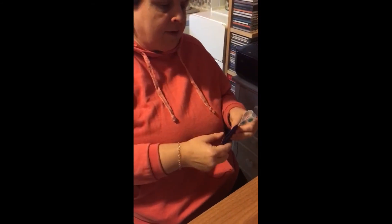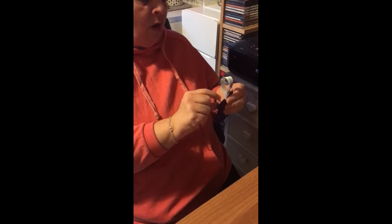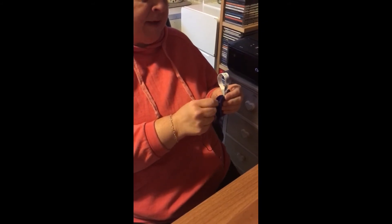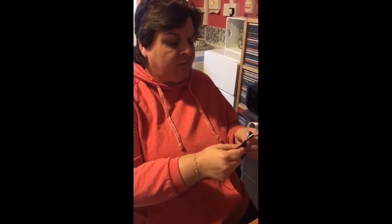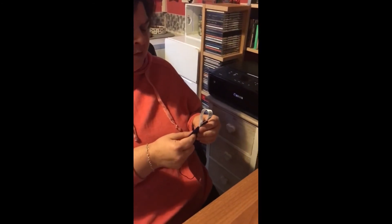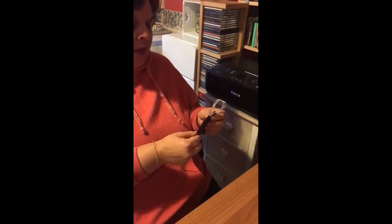Then if you get your stuffing, fill the heart in the gap with the stuffing, and once it's filled up to the top put some lavender in — fresh lavender or lavender oil or any other nice smelling scents you like. Then sew it up to the top so it's together.